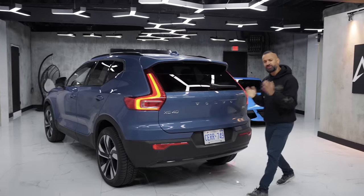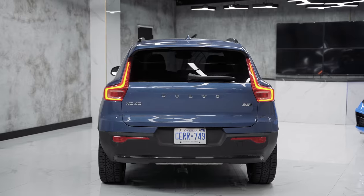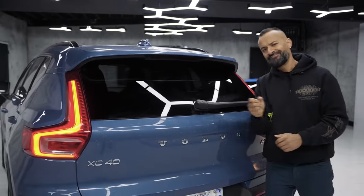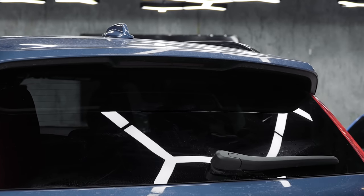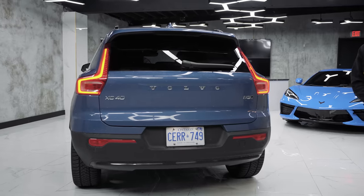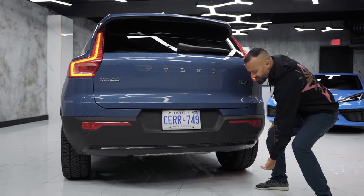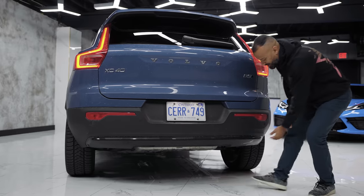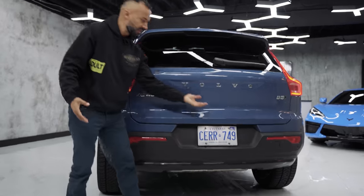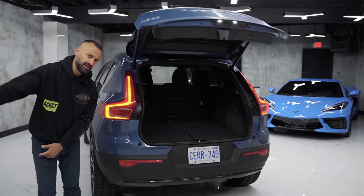Not too much has changed at the back in this 2023 refresh because the design language has worked well for the XC40. Starting at the top: shark fin, extended rear spoiler color-matched with the wiper. You have Volvo badging, XC40 badging, and B5 all-wheel drive badging. The car has a power tailgate, hidden exhaust tips, piano black trim across the rear, parking sensors, and a rear camera underneath.